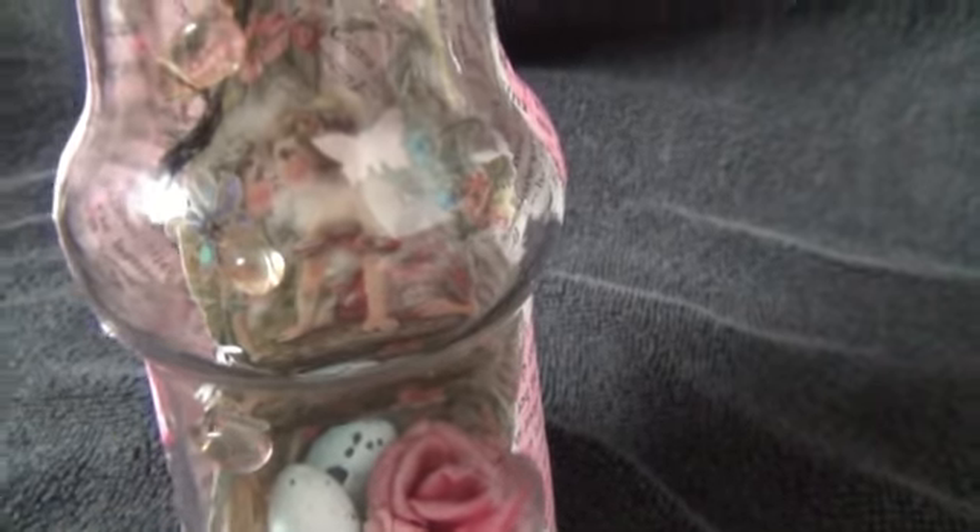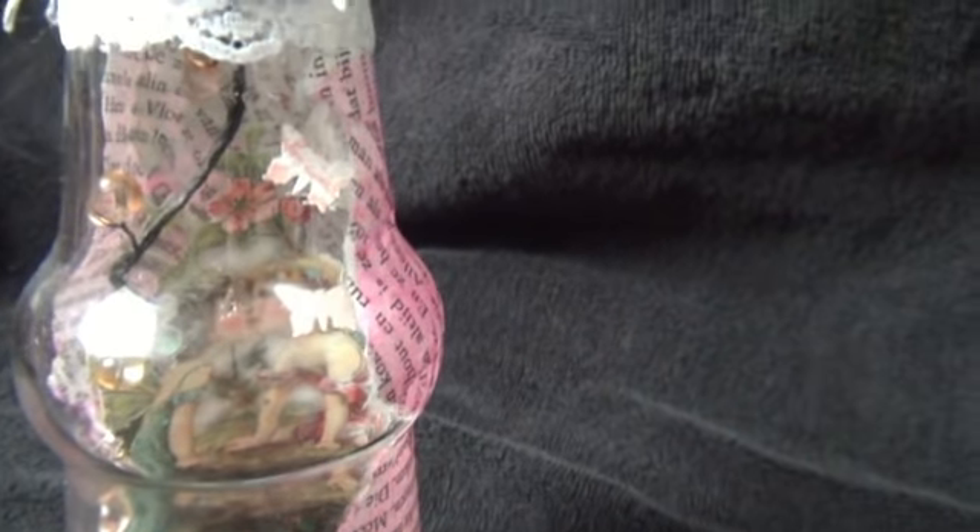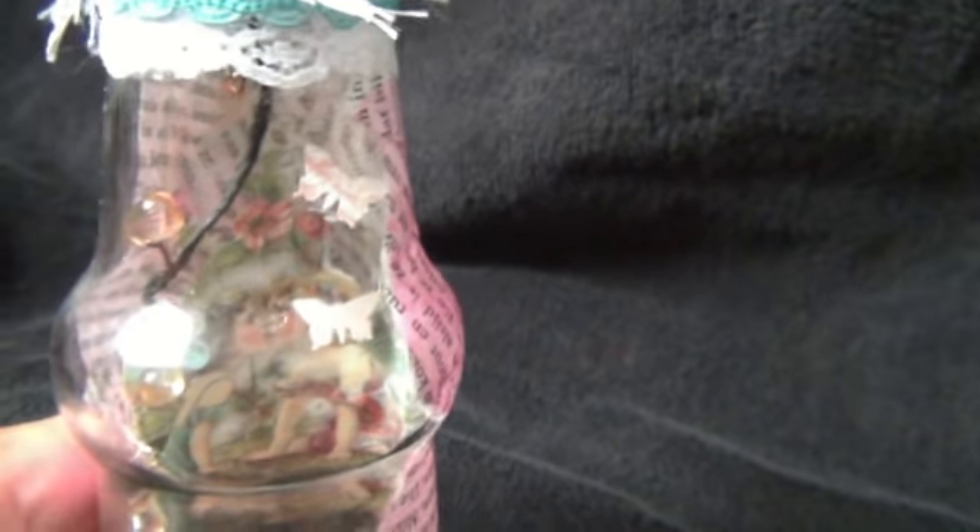The back of the bottle I did with old vintage book paper and glimmer misted it with homemade glimmer mist. Then I put in a beach ray that I tucked in there, and I also added some butterflies — there's one on the bottle and another one hanging somewhere up there.